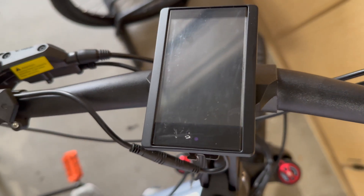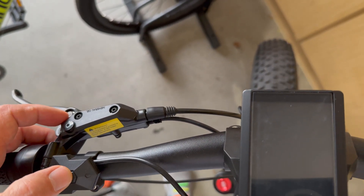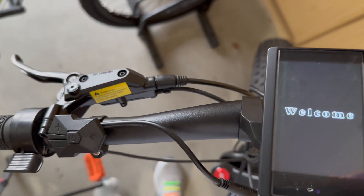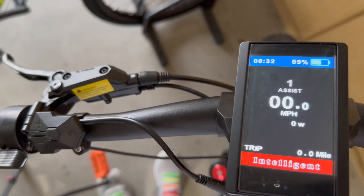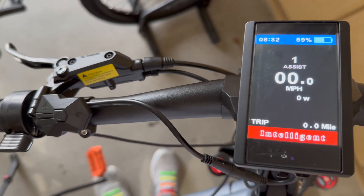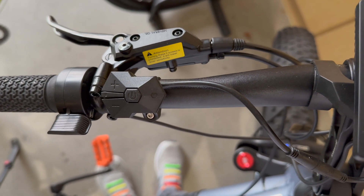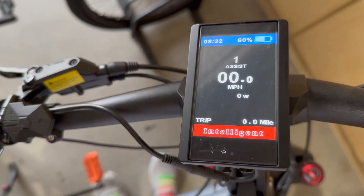First, turn on the power at the battery and push the on button, and on it comes. The control button has a plus and a minus, and an on and off button. Those are the buttons you're going to use to program this.